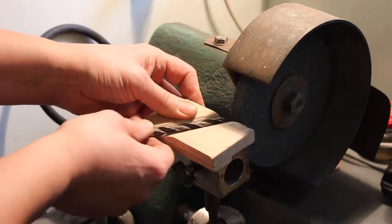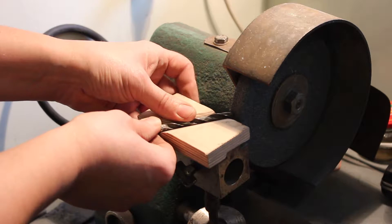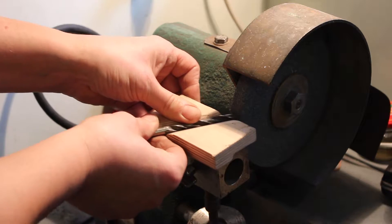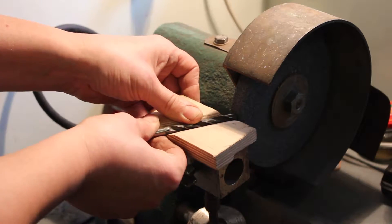Put the drill here. Grind one side, then the second side, and up.